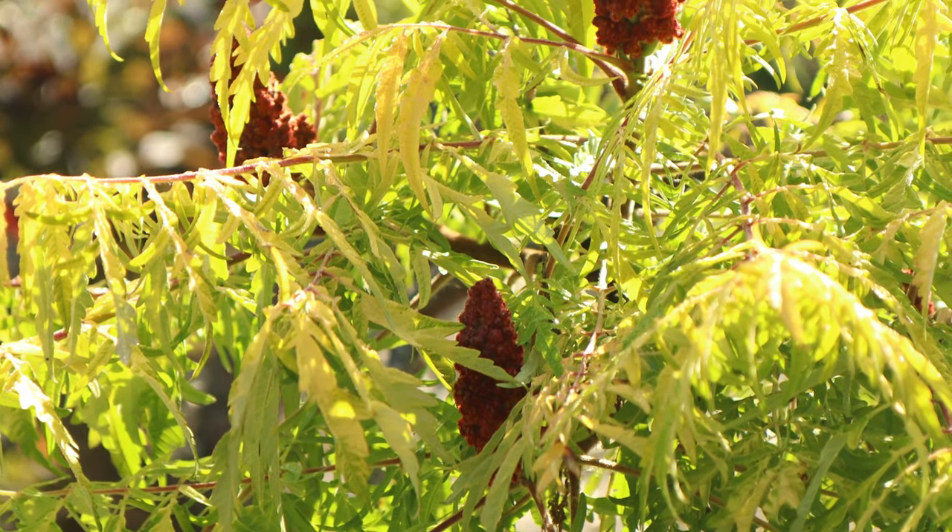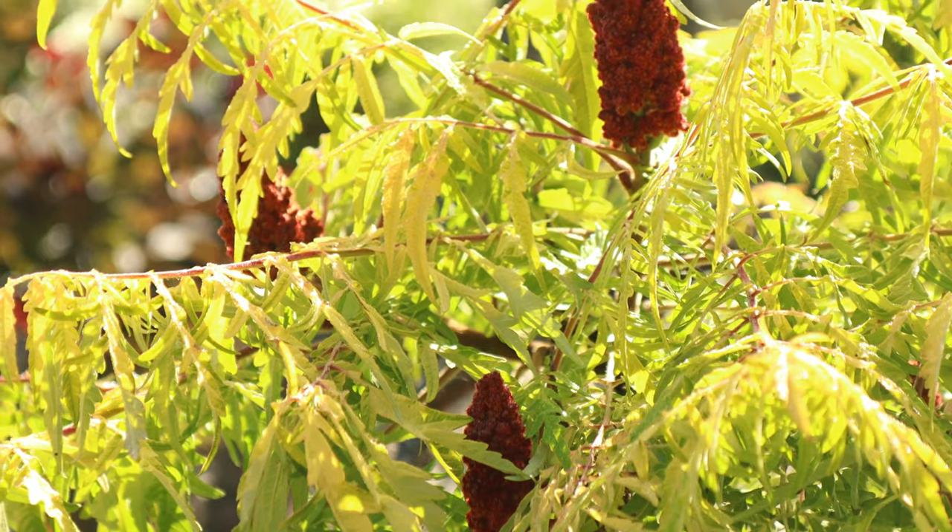For the millions of you across the country that have tiger-eyes staghorn sumac in your yard, I have a surprise for you. Did you know that those red things sticking up in July are actually fruit that you can turn into a sweet, citrusy, refreshing lemonade?